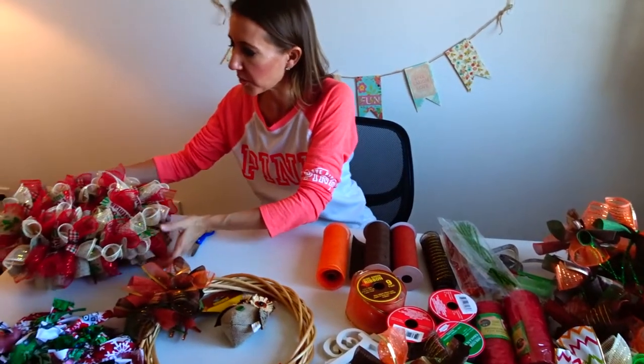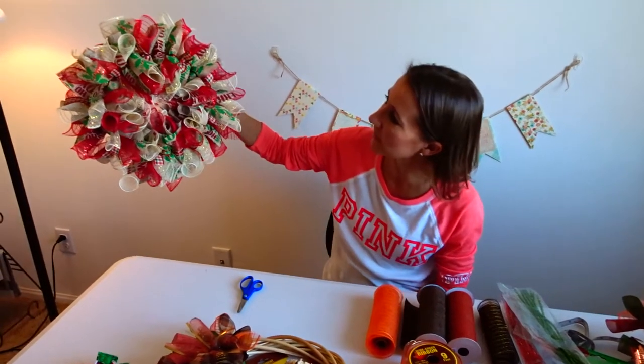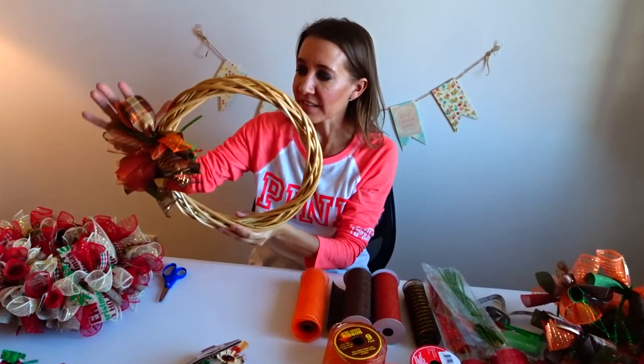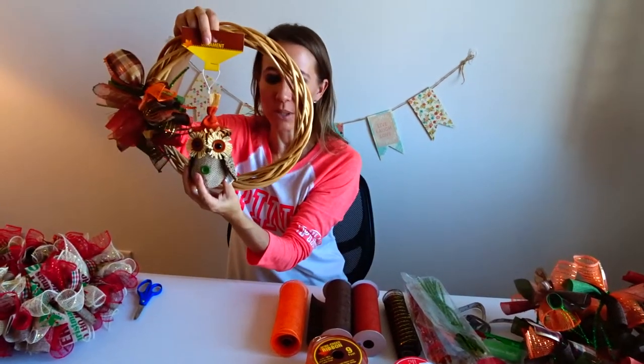I'd like to show you how to make — this is a Christmas version of the wreath, and it's super awesome. But I'm in the process right now of making a little bit larger Thanksgiving version of the wreath, and I'm going to use this really cute little owl in it.